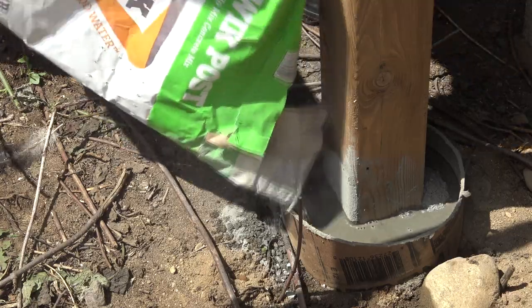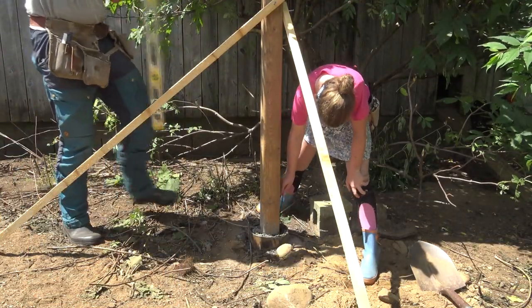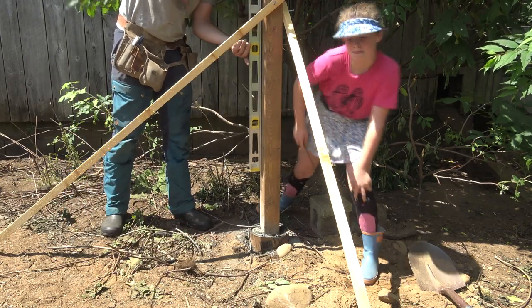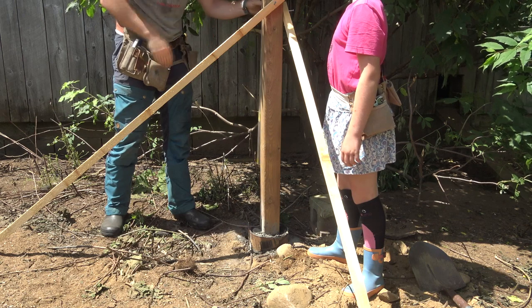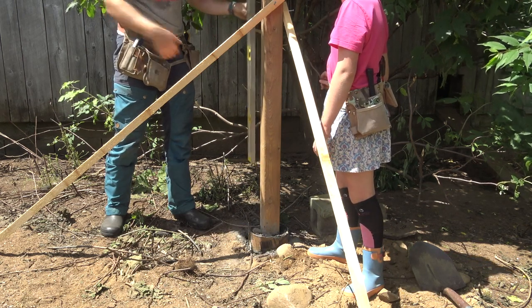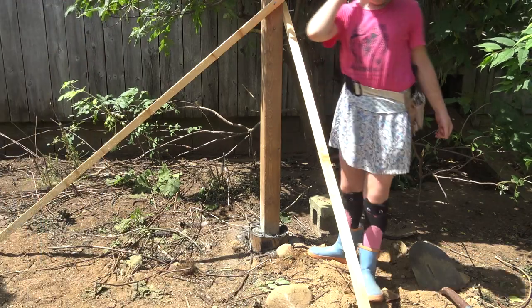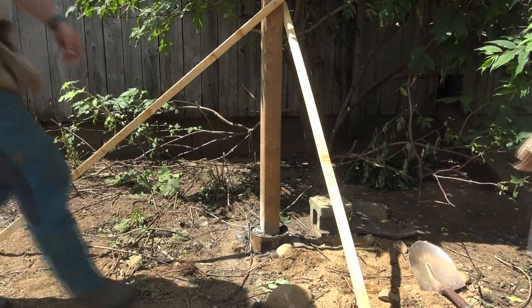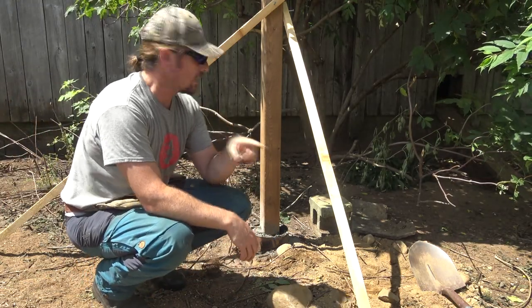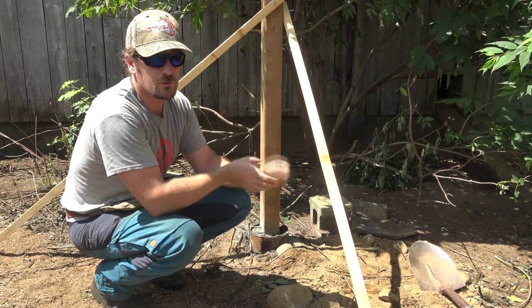Now that the post is in, we're just going to double-check to see if it's still level — which it is. It didn't budge the whole time that we poured, so that's perfect. Now we just let it set. We should have a post for life.